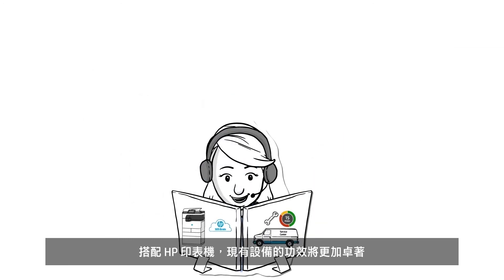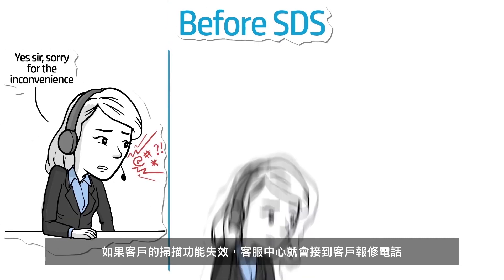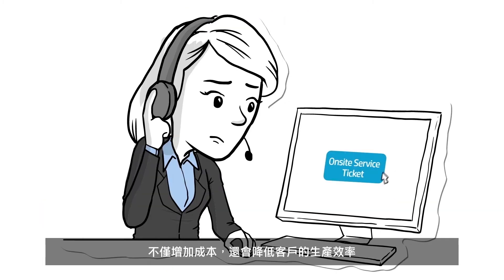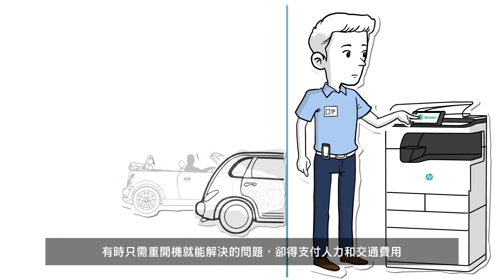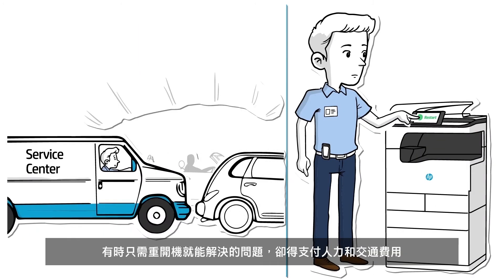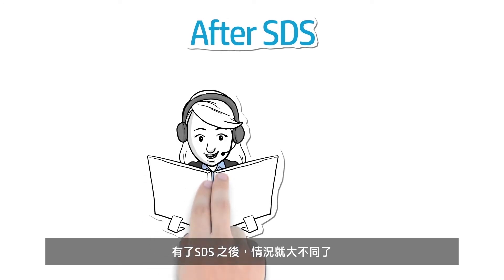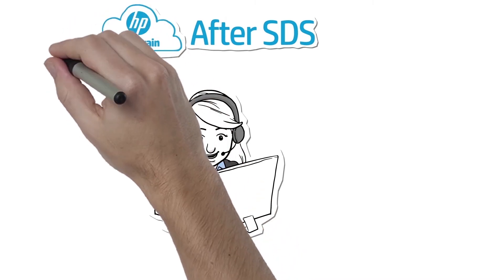Your existing tools will now just work better with HP. Before SDS, if your customer's device wouldn't scan, your help desk would get a frantic call. If they couldn't diagnose the problem, you'd have to incur the cost of dispatching a tech while the customer lost hours of productivity — often paying for the tech's travel time and labor for a simple system reboot.